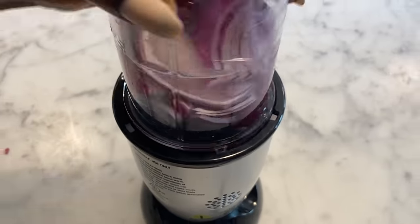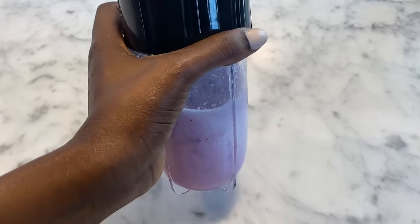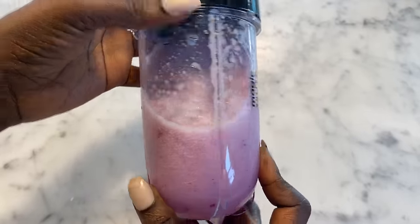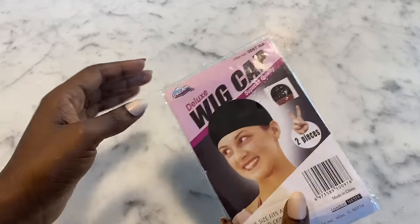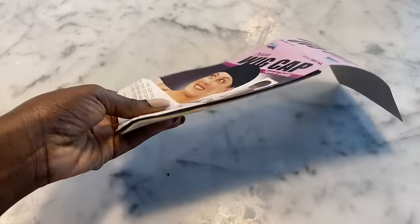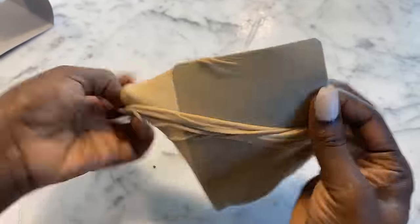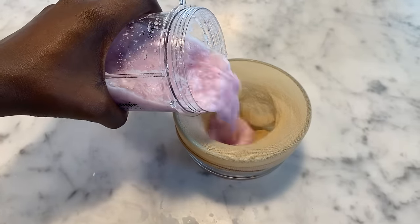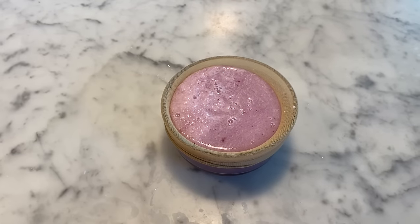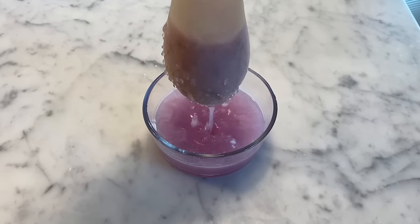To strain the blended onion, I'm going to use a stocking cap — that's going to let only the fluid out and keep the onion particles behind. You can also use pantyhose or cheesecloth, but this is what I have handy. I'll open the packet up, pour the blended onion mixture into the stocking cap over a bowl, and squeeze out all the juice. Clean and simple.